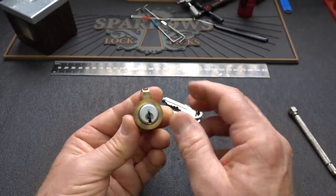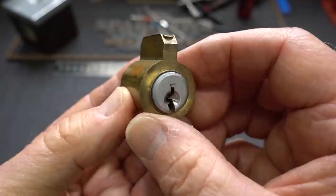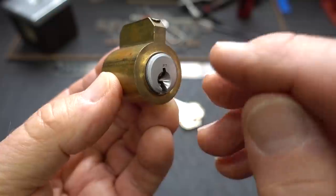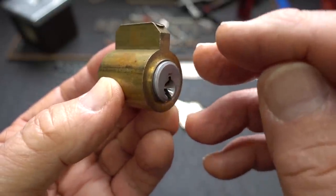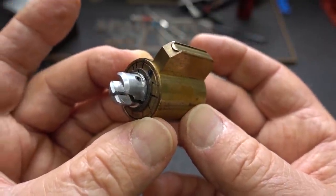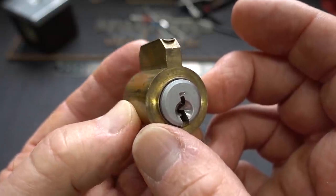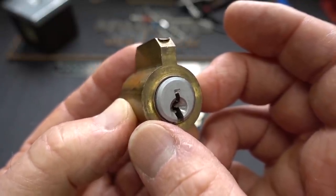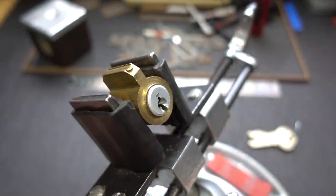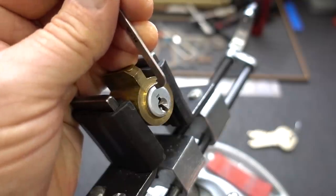Let's go ahead and clamp this guy up. I'm hoping to get lucky and hit one shear line or the other, because if I pick all of them — say five pins to the renter's shear line and accidentally pick that sixth pin to the landlord's shear line — I'm not going to get an open. So opening these is oftentimes more a function, not so much of skill, but of luck. So let's see how lucky I can get today. This will be my second try.